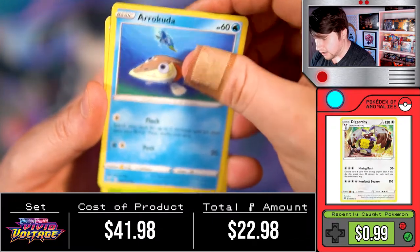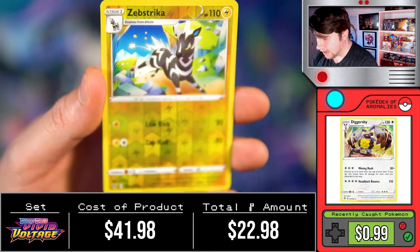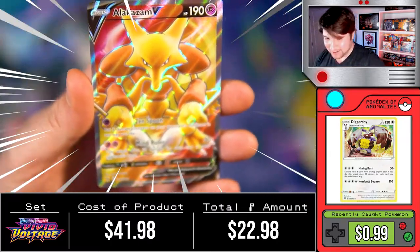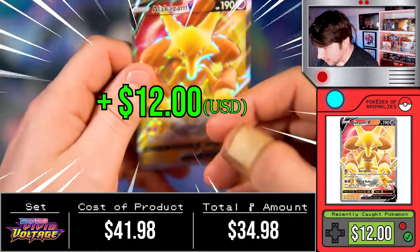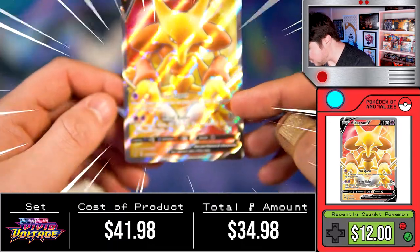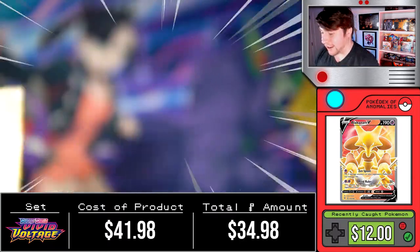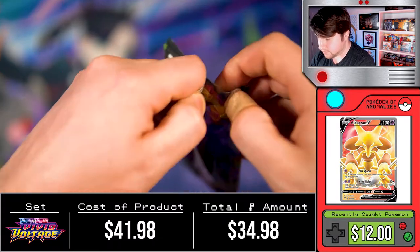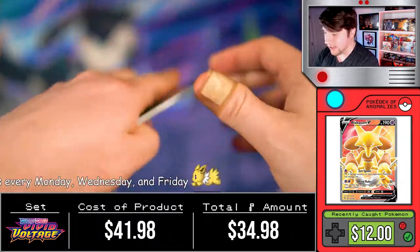Energy, Girafarig, Mawile, Moomoo Cheese... I'm doing terrible. We got a Meowth, Cottony, Arcuda, Nincada, Pikipek, Zebstrika — and what do you know, funny enough after we were just talking about him: we pulled the Alakazam V full art from the actual set! Wow, that is absolutely gorgeous. Look at this beautiful card. What a very very nice pull, and what a fantastic thing to get out of an Alakazam V box.